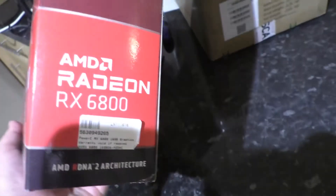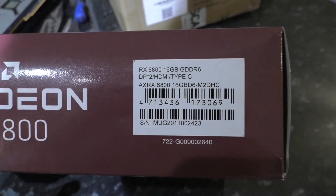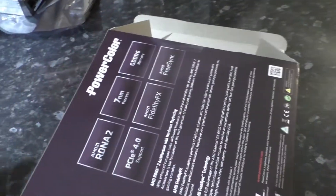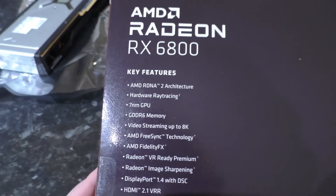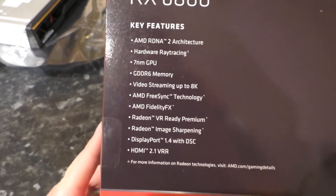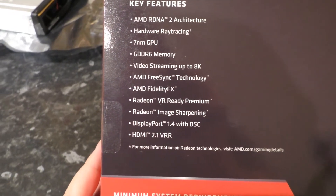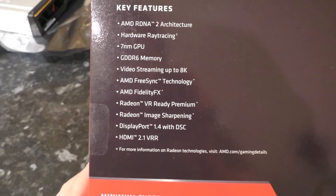There are the sides of the box, with our stock label from Scan and model details along the base. On the back: key features — AMD RDNA2 architecture, hardware ray tracing (kind of — they have hardware acceleration for the most performance-intensive function but not everything), 7nm GPU, GDDR6, video streaming up to 8K (that'll be their video decoder). FreeSync technology means your monitor only displays frames when they're ready, rather than keeping to a regular refresh rate — very good for reducing latency and getting smoother motion.